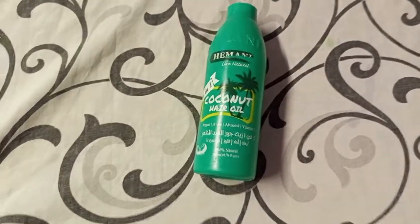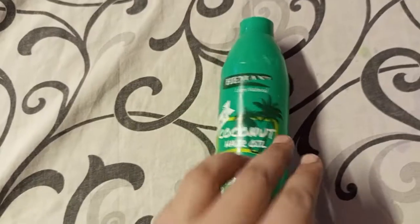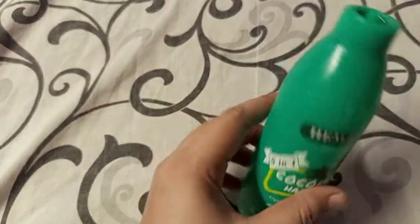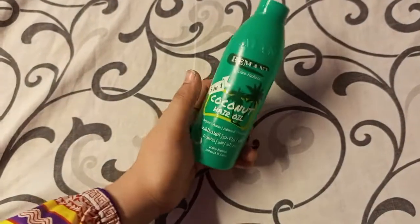Hello everyone, how are you? I hope you are very well and fine. Today, I am going to review this product. This is Himani coconut oil. Actually, this is an empty bottle. Before I discard it, I thought that I will share my experience and personal review with this oil.